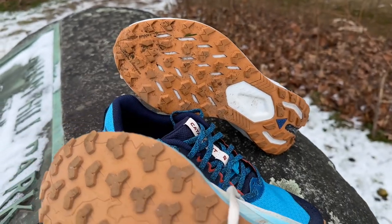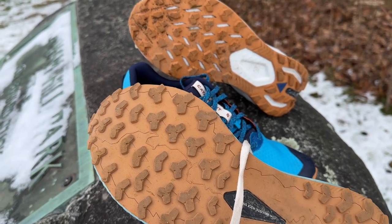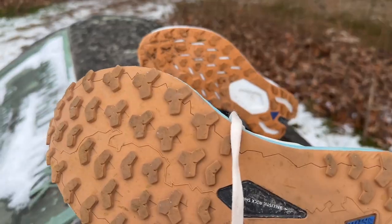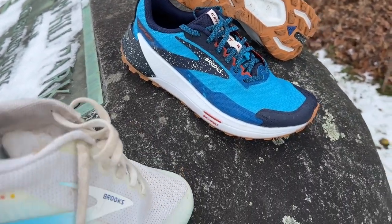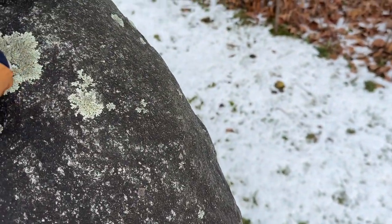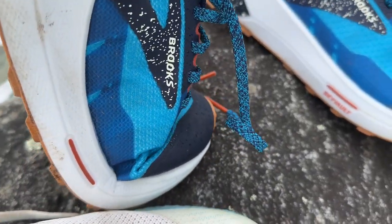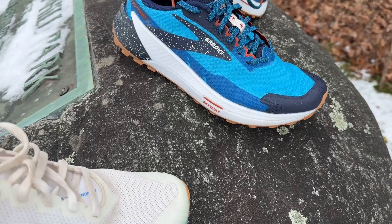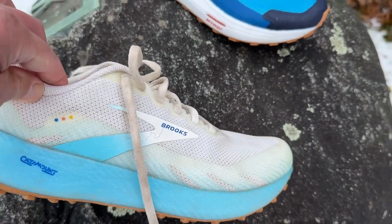The other very significant change is to the outsole. You can see here in version one — no separations, no cut-throughs to the midsole — whereas over here we have cut-throughs. What does that do? We now have some flexibility. Version one was a very stiff shoe; this one has some decent miles on it with no flex whatsoever. Whereas over here in version two, you can see we have some nice forefoot flex, something I really like for climbing ability.